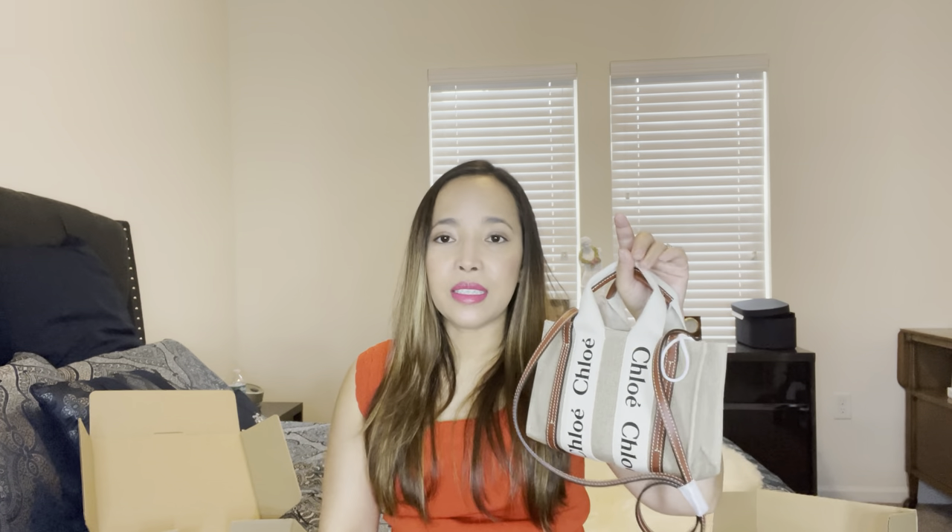So what do you think — should I keep it or return it? It's so cute, I really like it. I have until Christmas to return it since it was a gift. As long as the dust bag is inside, I'm happy. That's it for my unboxing today — if you liked this content, please give me a thumbs up, comment below, share, and I'll see you in my next one. Bye!